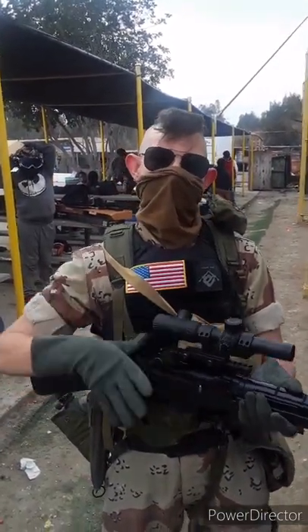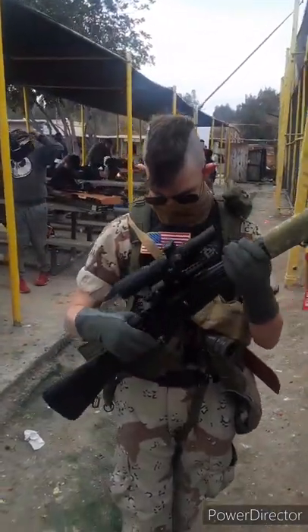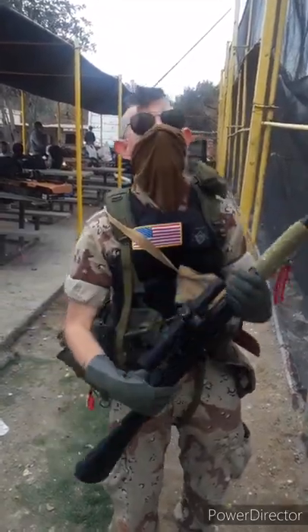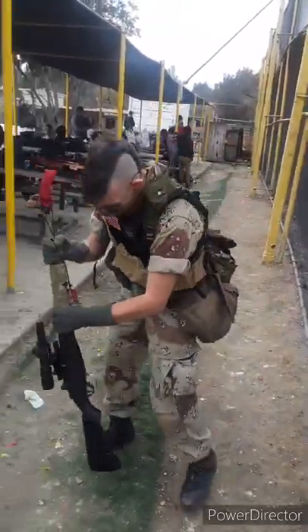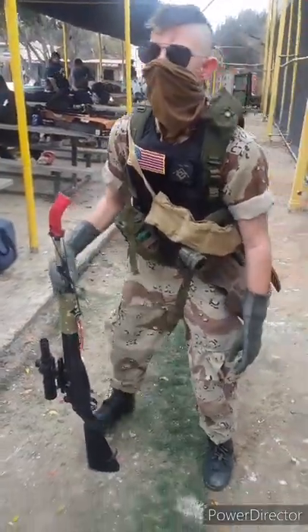Cameraman: "Are you threatening me?" A little bit. It's got a trigger. Like most guns do. Cameraman: "You got a trigger on that, Cody? That's nice. Good job. I'm proud." I'm done. I'm done with this.